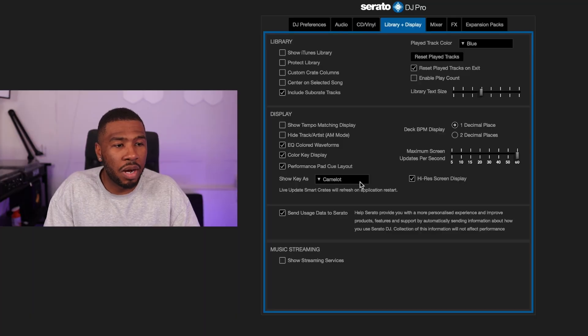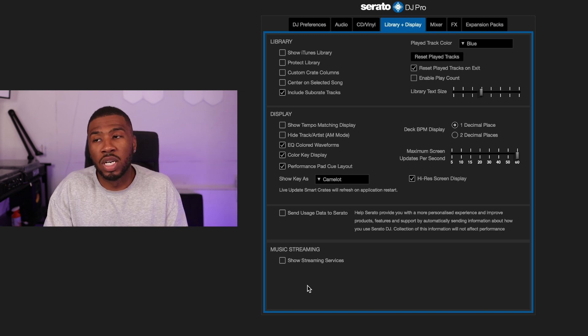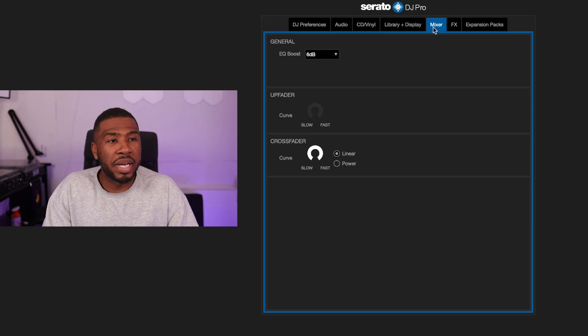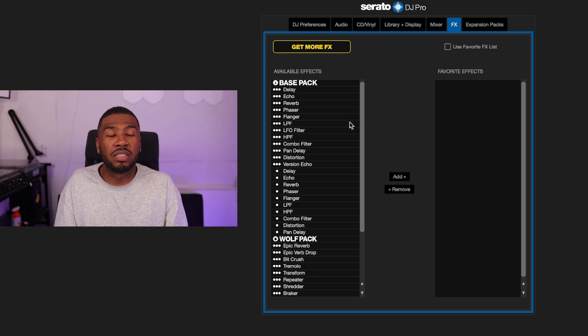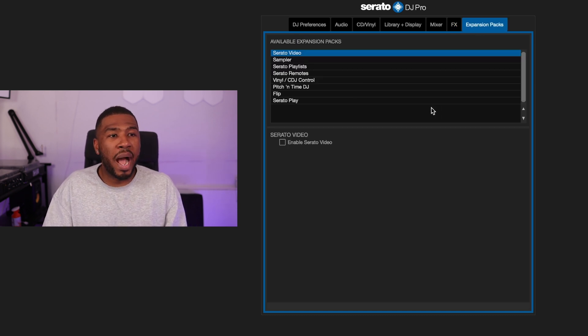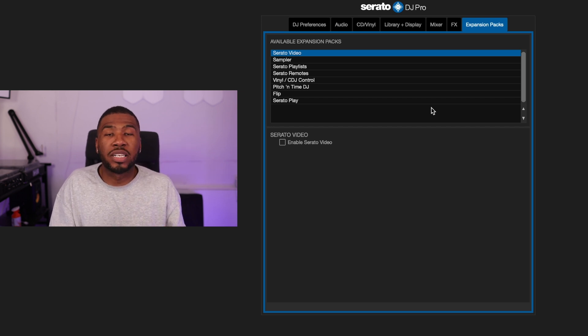'Show key as Camelot' is on. 'Send usage data to Serato' is on by default — I could turn it off but haven't. Streaming services I have turned off — I tried Beatsource a couple of months ago and it crashed my computer, so I just use MP3s on my computer. On the mixer page, EQ boost is set to 6dB, upfader curve is at default, and the crossfader is set to fast because I do a lot of scratching. Under effects I don't use Serato's effects — I use hardware effects on my S9. Expansion packs I have: Serato Video, Sound Plus, Serato Playlist, Serato Remote, Vinyl CDJ Control, Pitch and Time DJ, Serato Flip, and Serato Play.